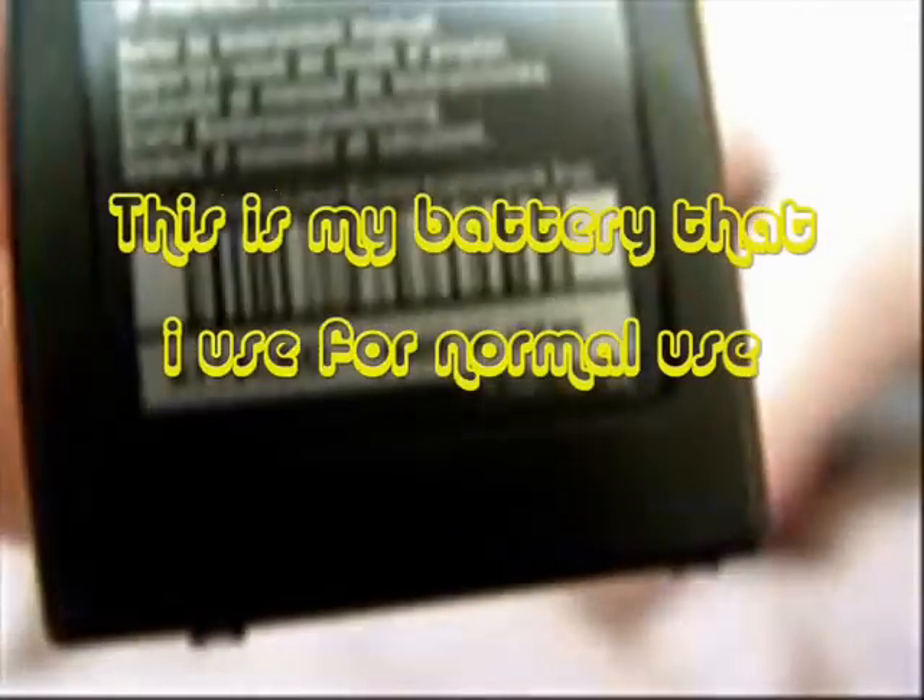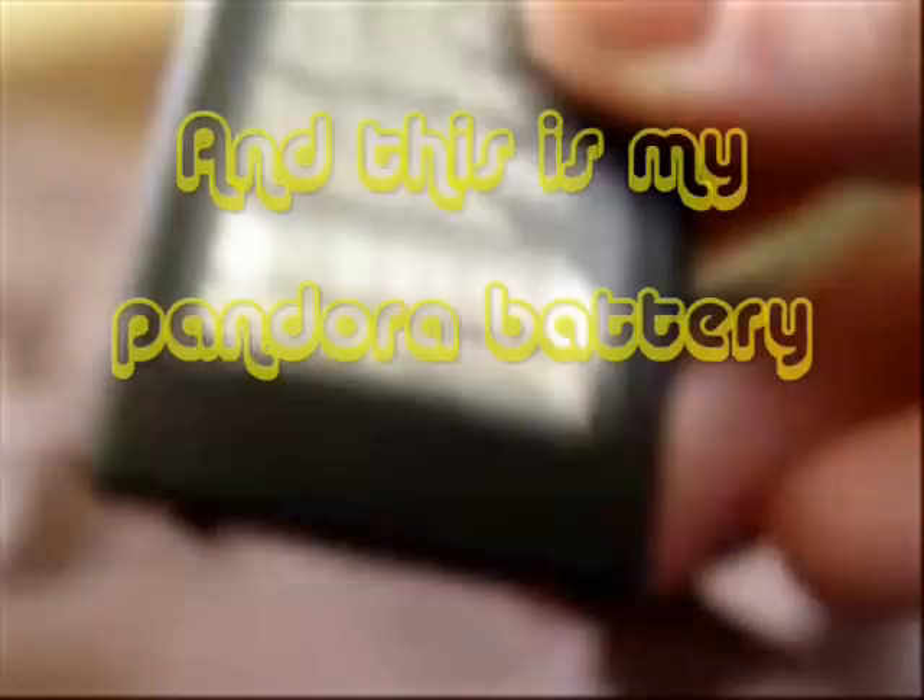As you can see, this is my one — it says 'Made in China' and this is the Pandora. If it's made in Japan, other people say that those can't be used. This one is made in China. This is the one I'm just using to charge it, and this is the Pandora.